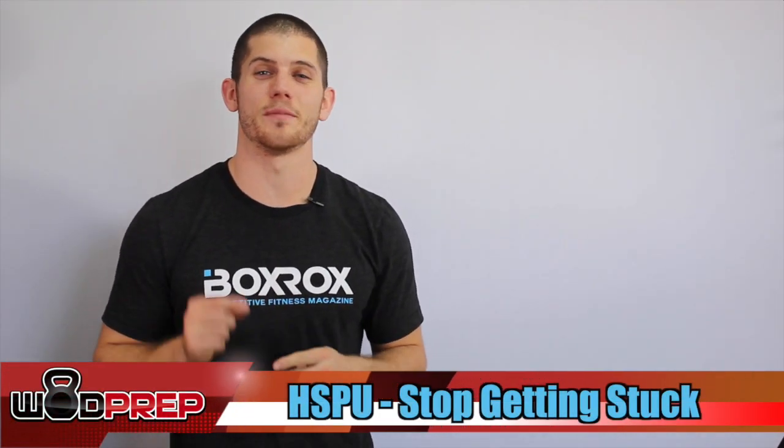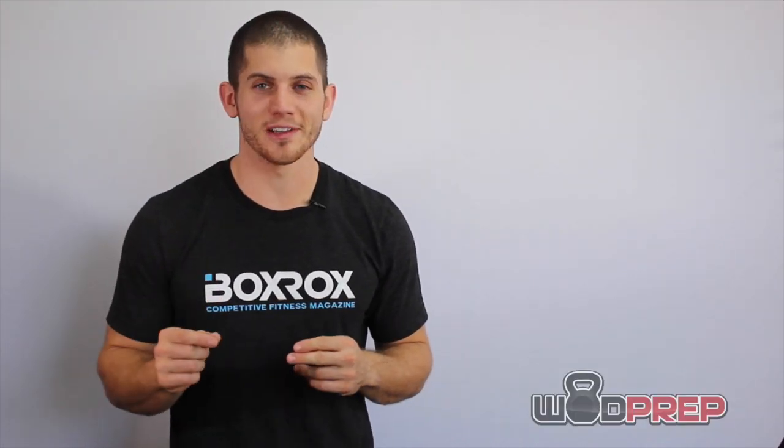What's up? Ben with WODPREP here, and today we're going to talk about handstand push-ups — specifically, making sure that you don't get stuck at the bottom.